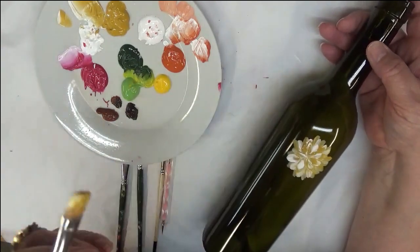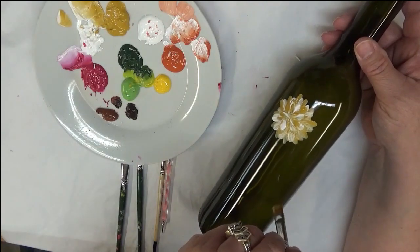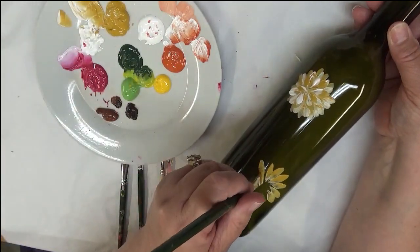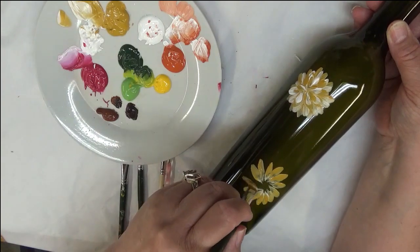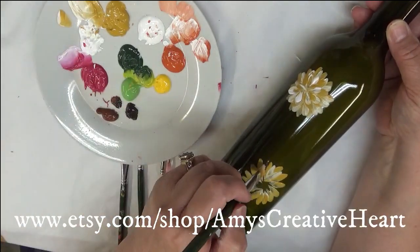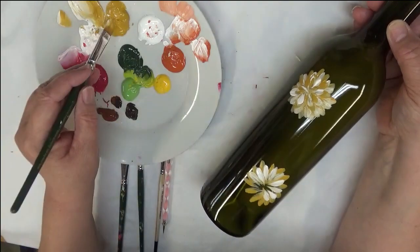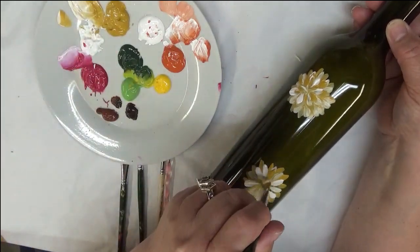Alright, there's one flower done. I'm going to continue with this color to put in my other blooms. I'm just going down to the bottom and pulling it in once again. If you want to start with the lighter color being more prominent on the bottom, that's fine. I'm keeping it pretty much the same layering order as the previous one. It's just a fun little flower — not really supposed to be anything in particular, just something I came up with.